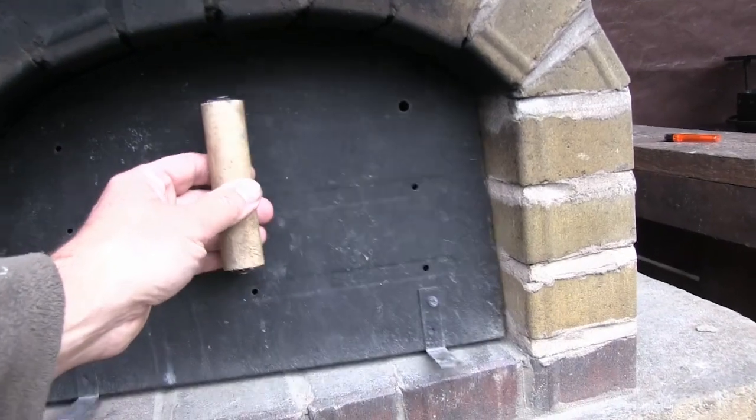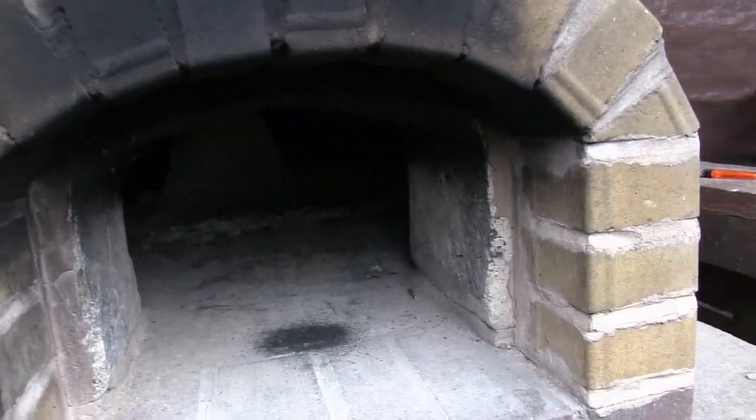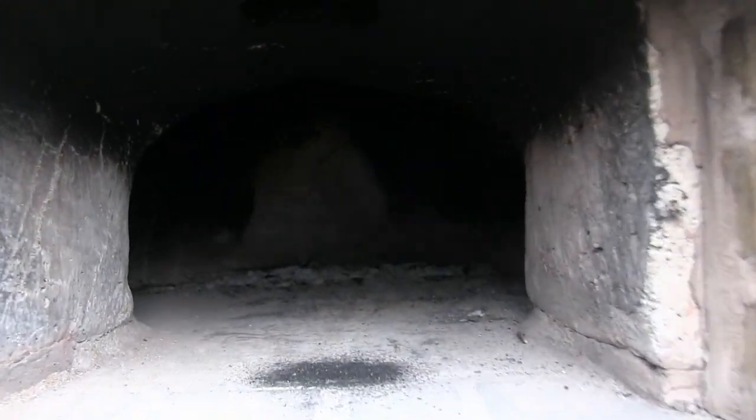This oven has been used a lot of times, very successfully. It's got quite a few battle scars and cracks — you might not be able to see because it's quite dark — but it still works perfectly.